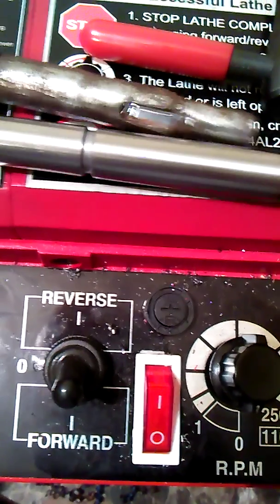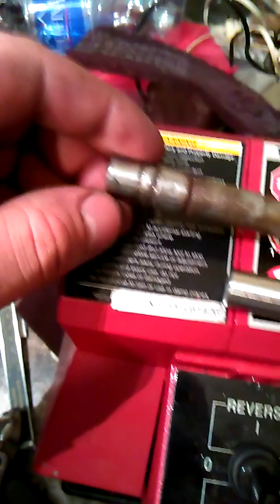Now I just need to put a flat spot on here for the set screw. There's the old one.